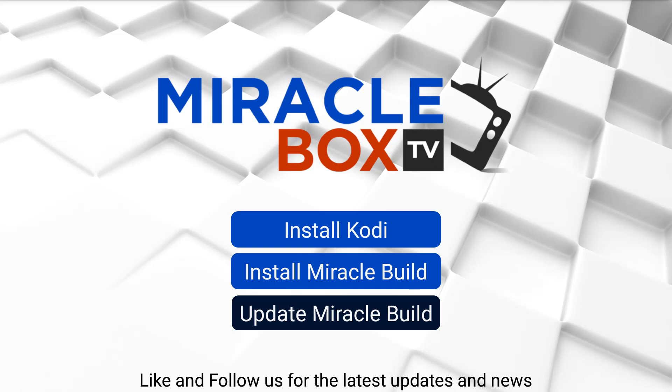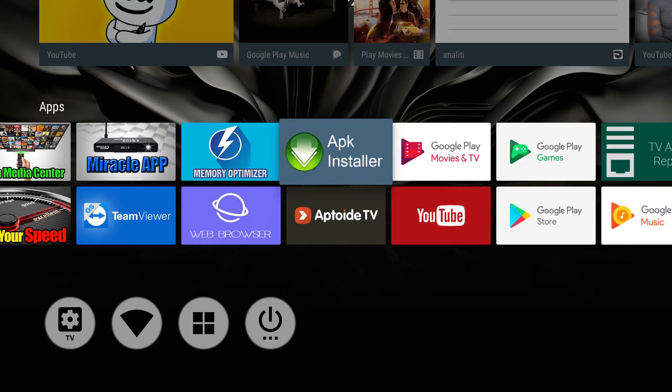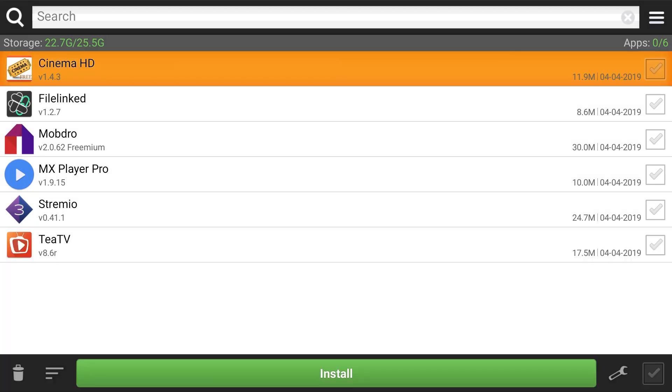Once you've installed everything, press home. The next thing you want to do is go over to APK installer — this is very important. Hit OK and everything we've loaded should be on here. You want to install all of the stuff here because these are tools you're going to need. This is Cinema HD, this is File Link, this is Mobjo, MX Player, Stremio, and everything else you'll need.